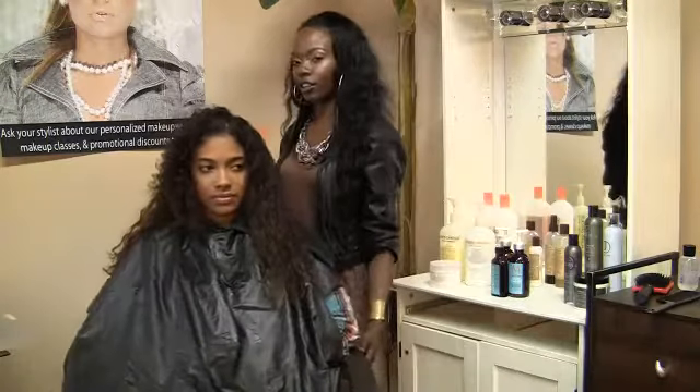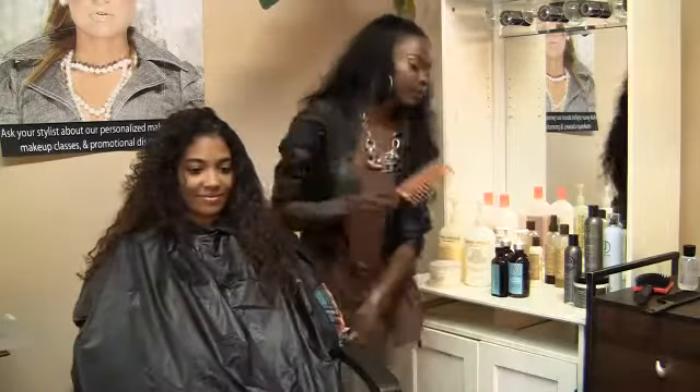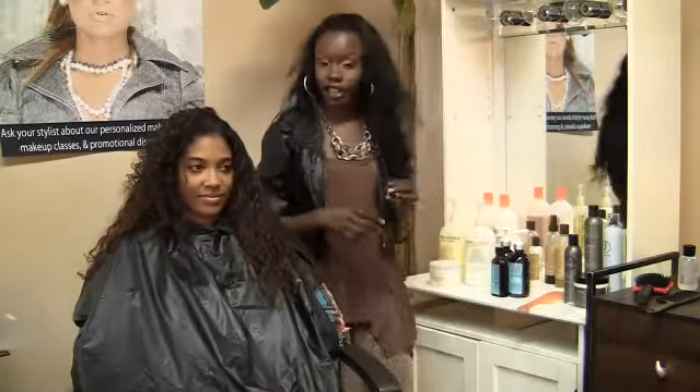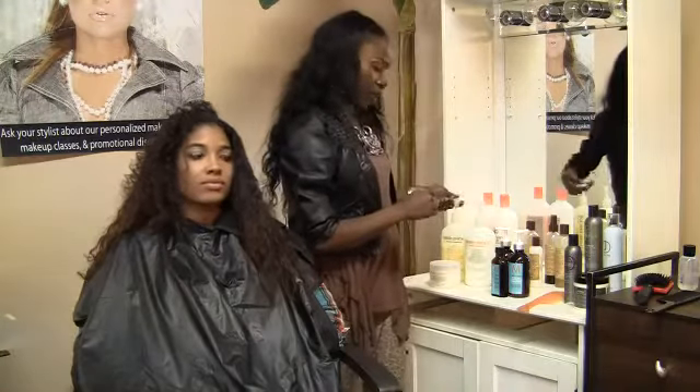Already her wave pattern is starting to form — let's see how pretty her natural curly hair is. On the other side, I can show you how to do it with a leave-in conditioner that is not sprayed.